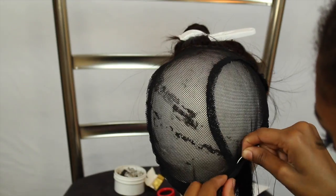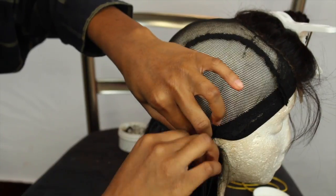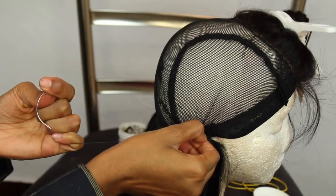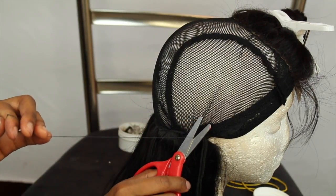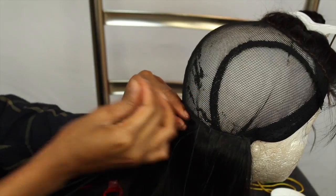I do not cut the wefts of the bundle — I don't cut it. I only cut it when I get to the last two bundles. I'm just going to flip it and keep doing the same thing; it's really repetitive.